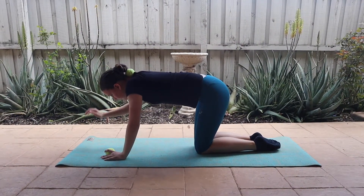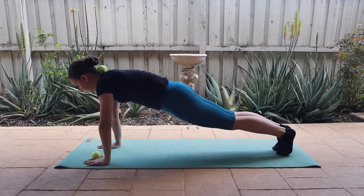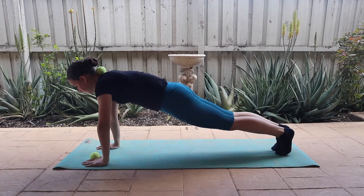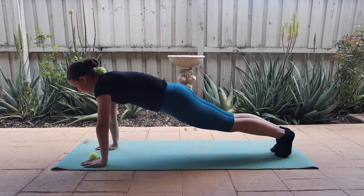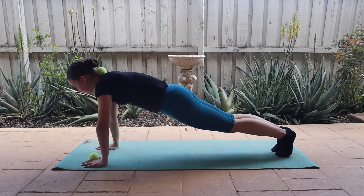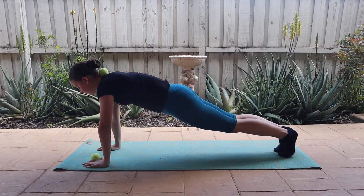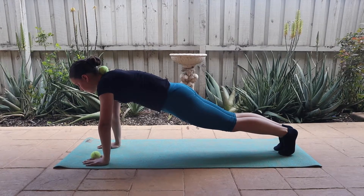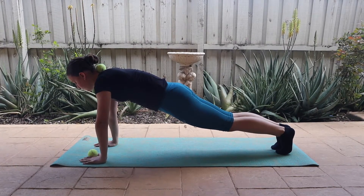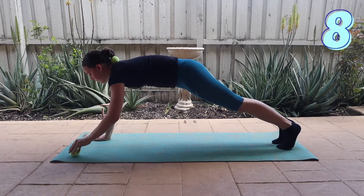First, place the tennis ball on your neck before rising up into a plank position to hold, keeping your tennis ball without it falling off. Then, maintaining the plank position, roll the tennis ball from one hand to another.